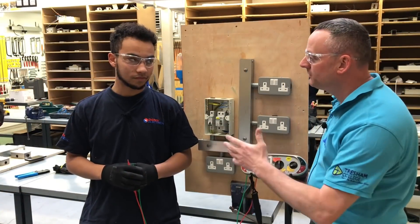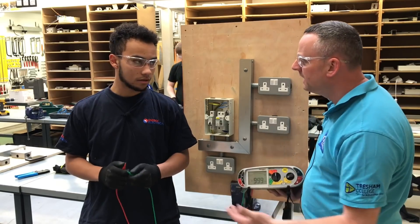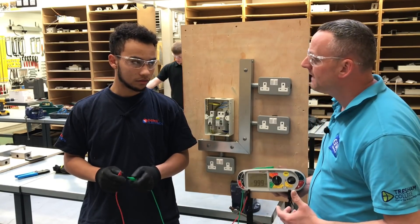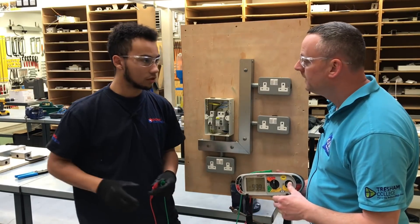We are with Leo, and Leo's carrying out the insulation resistance test. Before you started doing the test, however, what must you ensure is happening in the circuit? That all the switches are on and that all the covers are on.